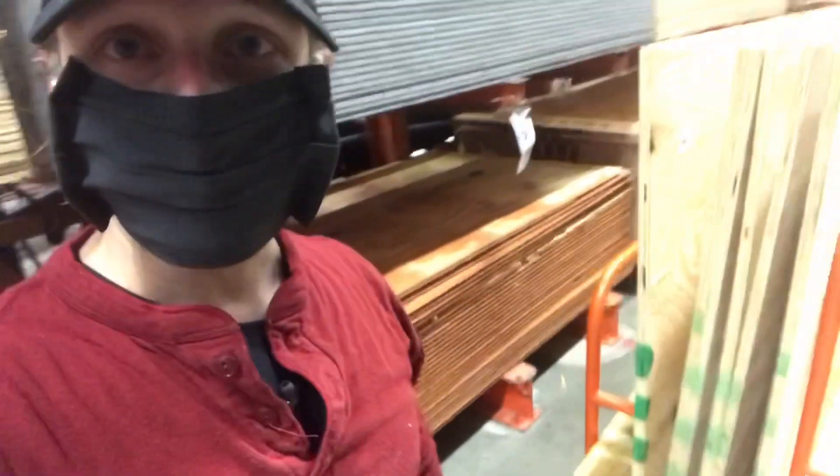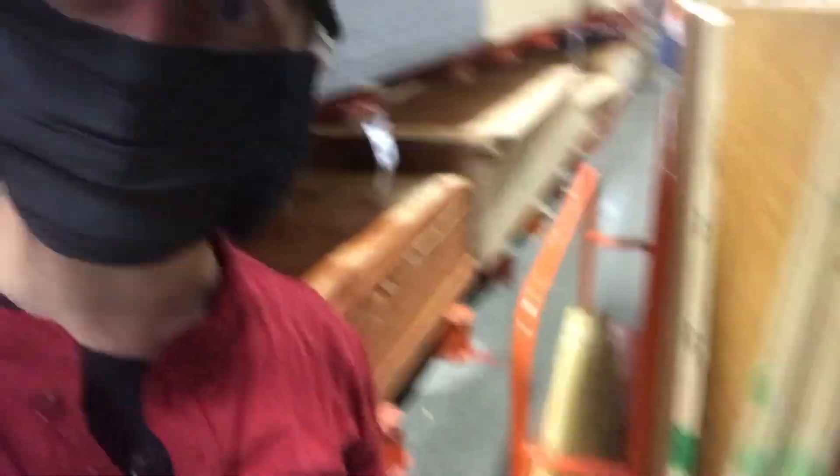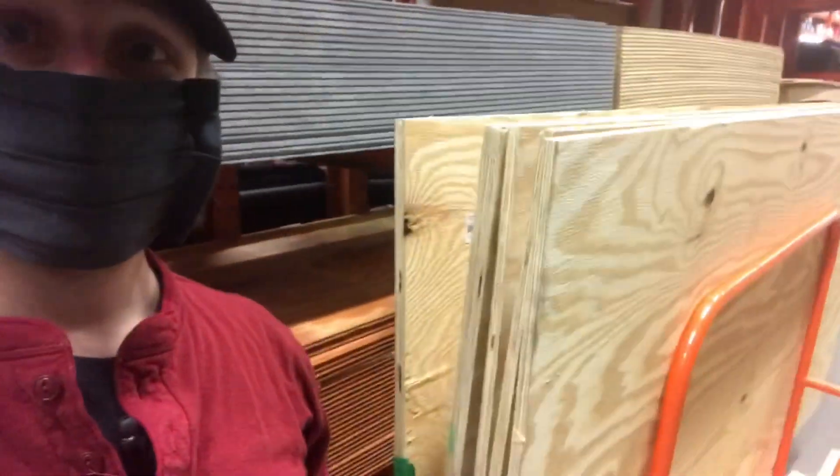I just picked up 65 balusters. I still need to get some 4x4 caps for the deck top. Plywood is not my favorite, definitely not my favorite.